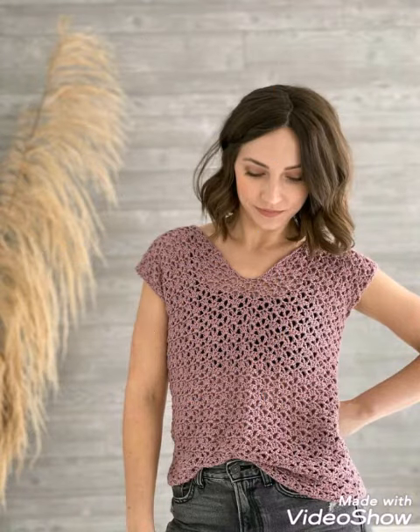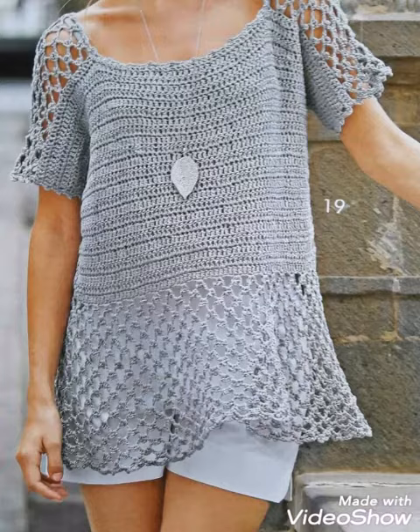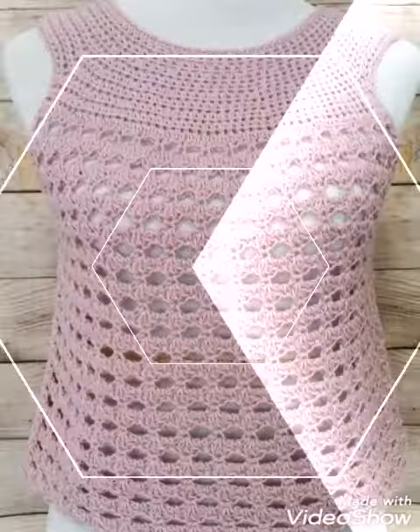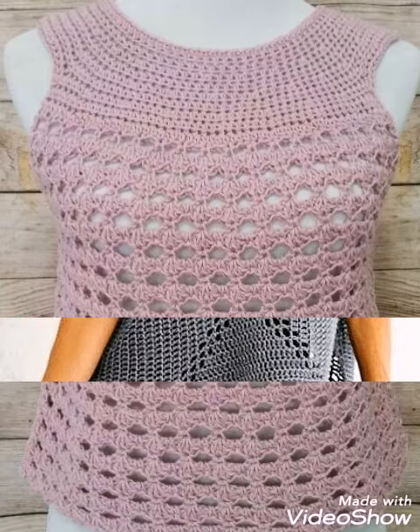You can also use them for your casual routine in summer, spring season, or any other light season. If you like them, just make them by taking a screenshot of the design you like the most, or you can also purchase them from different websites like Etsy.com.